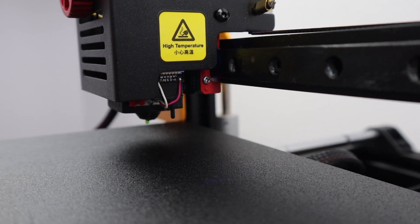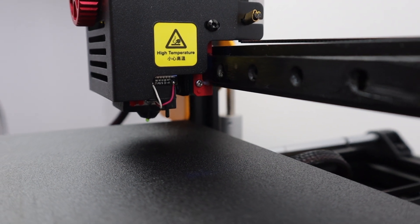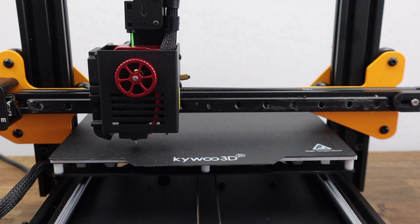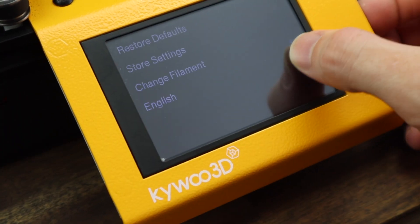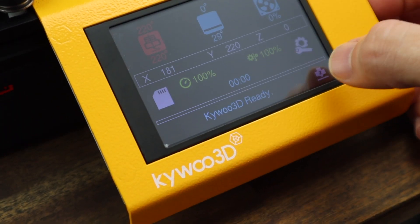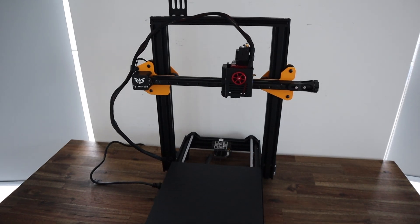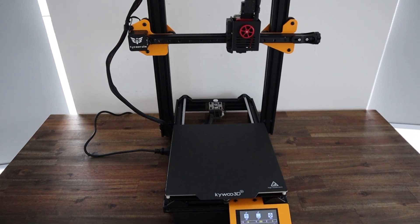You'll always get great first layer results with an integrated touch bed leveling sensor. You've also got a number of now fairly standard design elements like a color touch display, silent TMC 2209 drivers, print resume from power off, and adjustable belt tensioners.